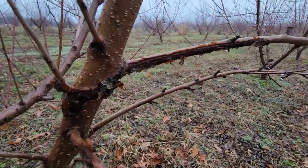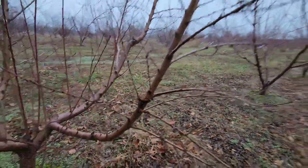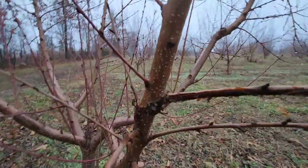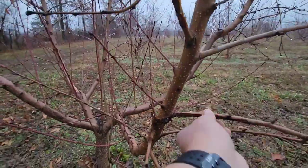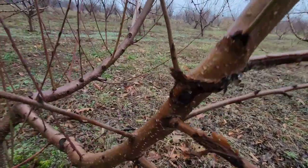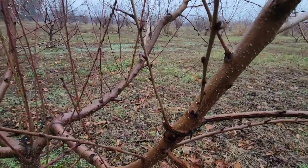The reason why it's oozing here is it looks like a tractor or something scraped this tree — it's on the end row. Someone scraped along here with something, and so that's just the tree letting us know there's damage to this limb. This is a perfect example: there's damage to that limb, so the tree just oozes out there. Thankfully I don't have too much oozing issues.